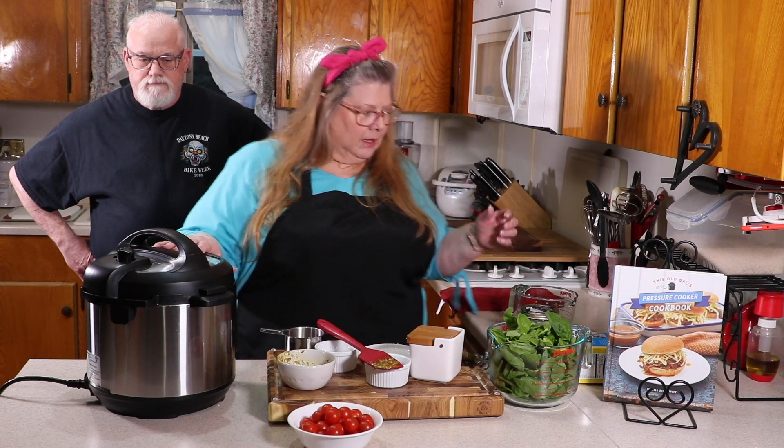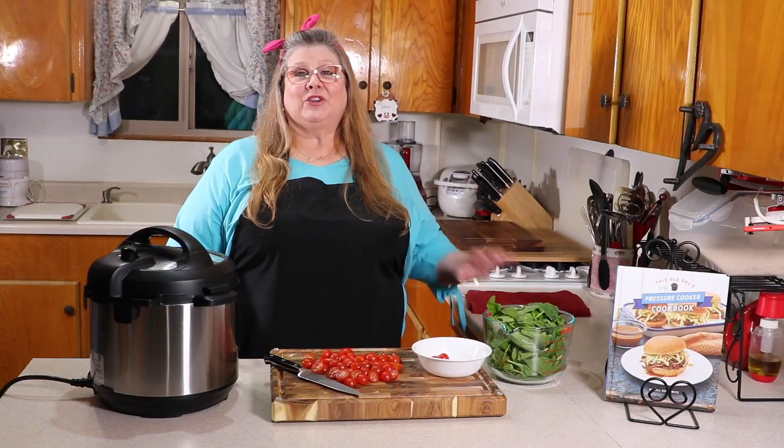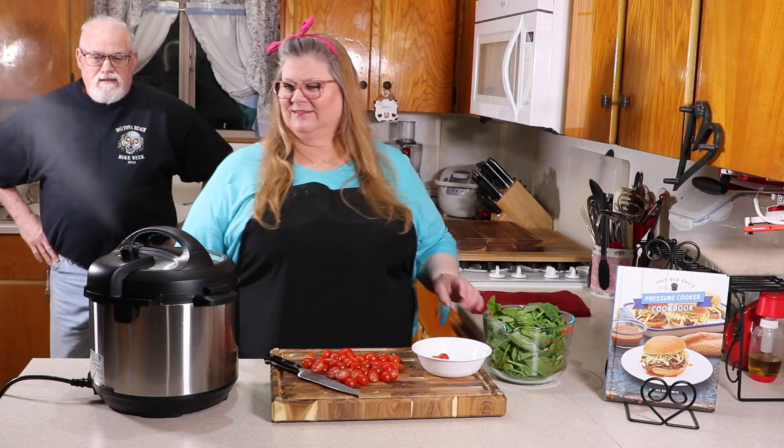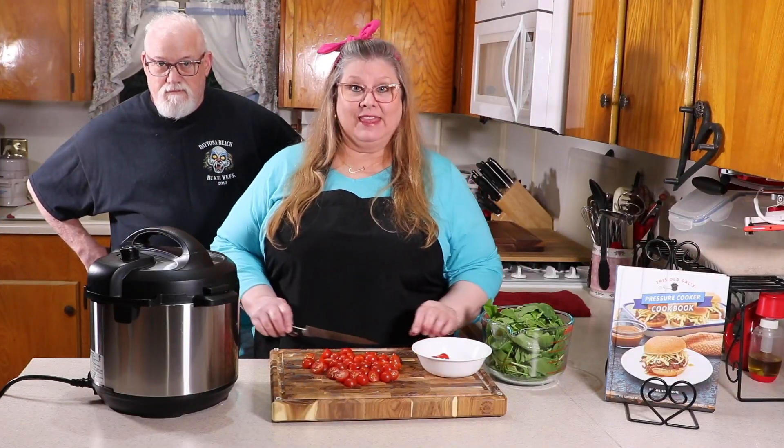While that's cooking I'm going to cut up some cherry tomatoes, and I've already got my spinach ready. As soon as it's done we'll open the pot. It's been five minutes, so I'm going to release the pressure. While the pressure is releasing I've been cutting up the tomatoes and we'll add them in as soon as we open the lid.